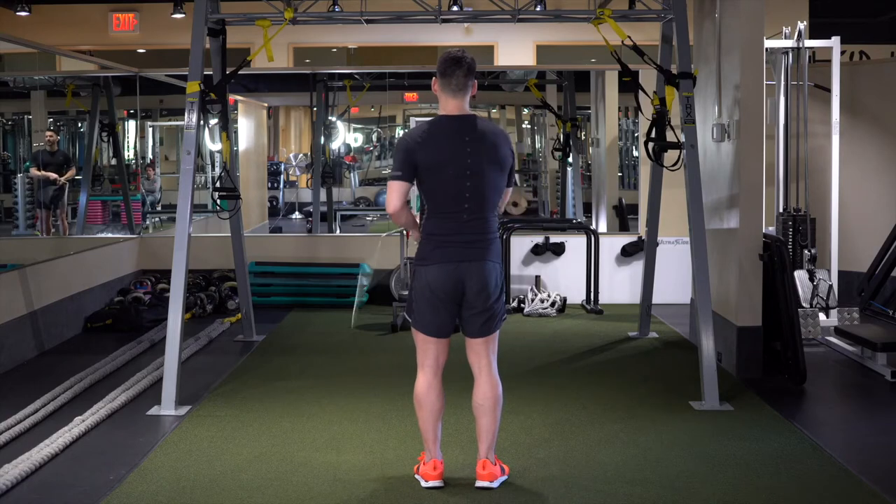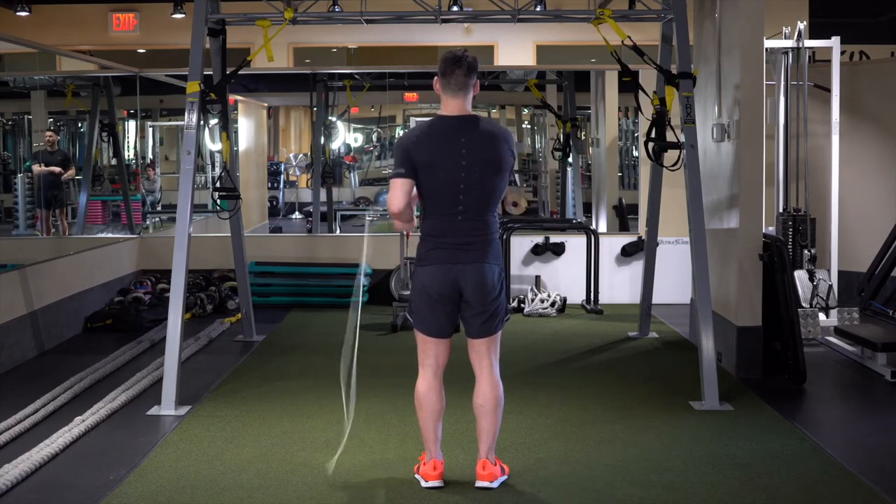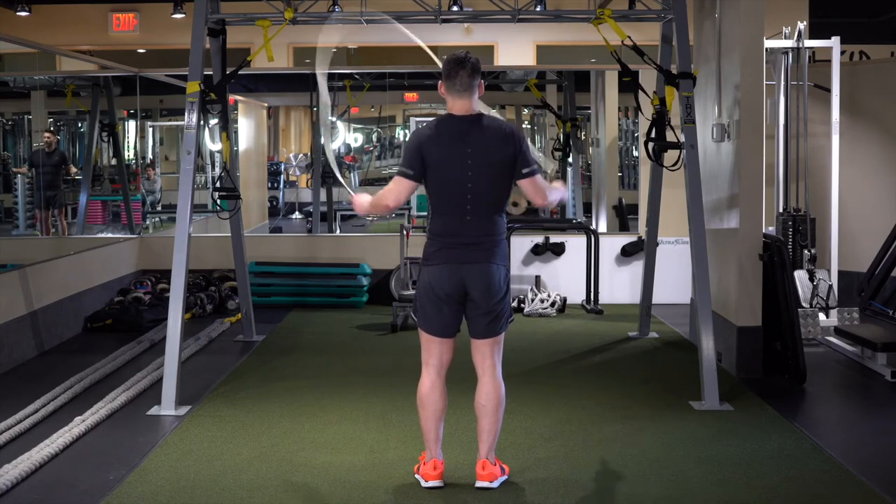Again — right, left, right, left hand behind, right, and pull. Again — one, two, three, four, behind, and pull.